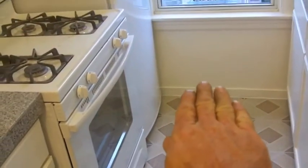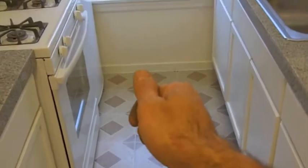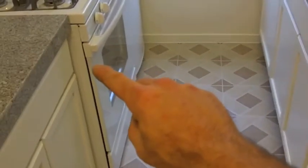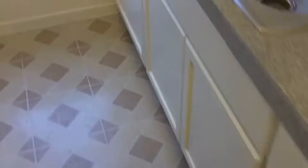When bringing in the appliances, I'll set a piece of thermo-ply in front of where the refrigerator would go, wheel it in on the appliance dolly, set it down on the thermo-ply, and then I can adjust it and slide it back in without damaging the floor. Same thing for the stove — put the thermo-ply down, slide it in.